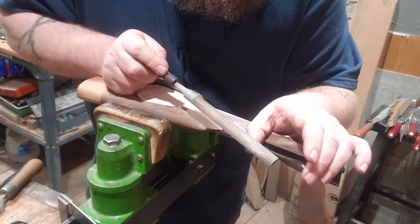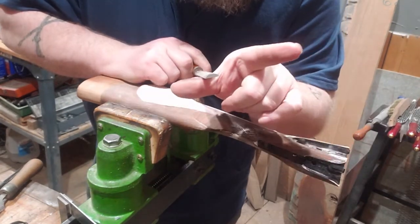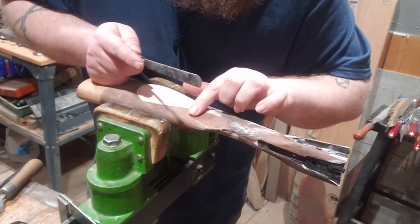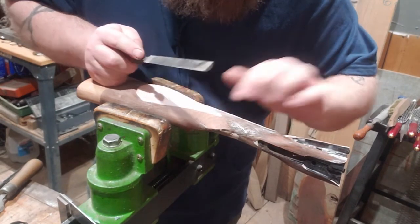One of the other tools I use — this is just a small Nicholson half-round bastard — and I'll use this to kind of feather in these edges a little bit.